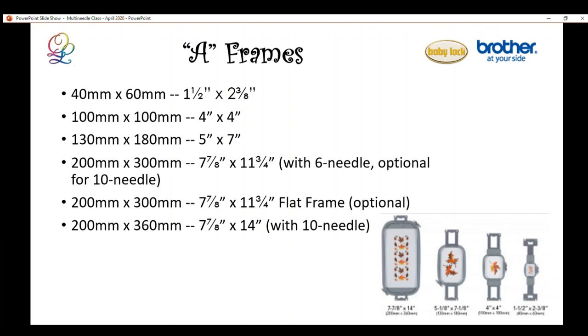Here's a summary of the frames that use the A driver. There are a total of six frames that can use the A driver: the tiny little one, 4x4, 5x7, 8x12, and 8x14. The 8x12 comes in two ways — a standard one and a flat frame. The 6-needle comes with the first four hoops, and the 10-needle comes with the first three plus the largest, the 8x14.